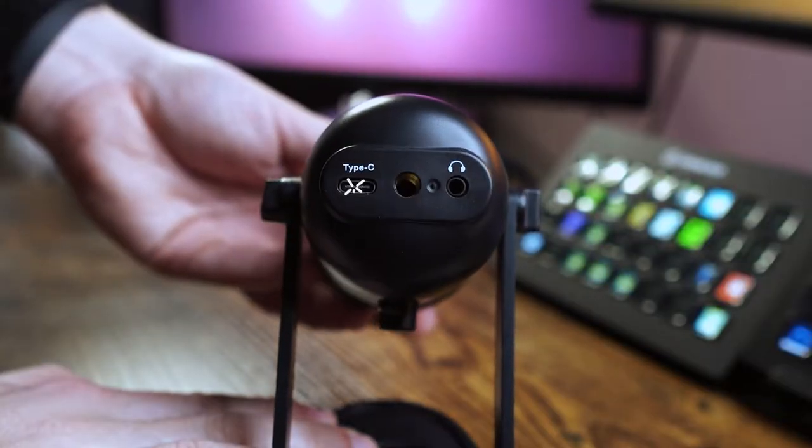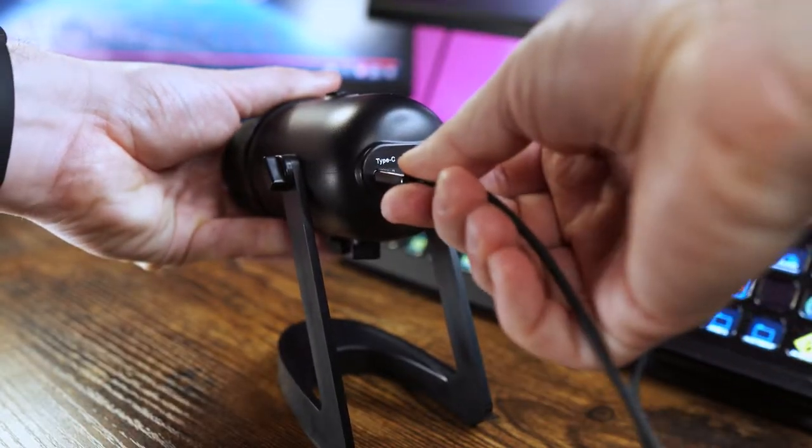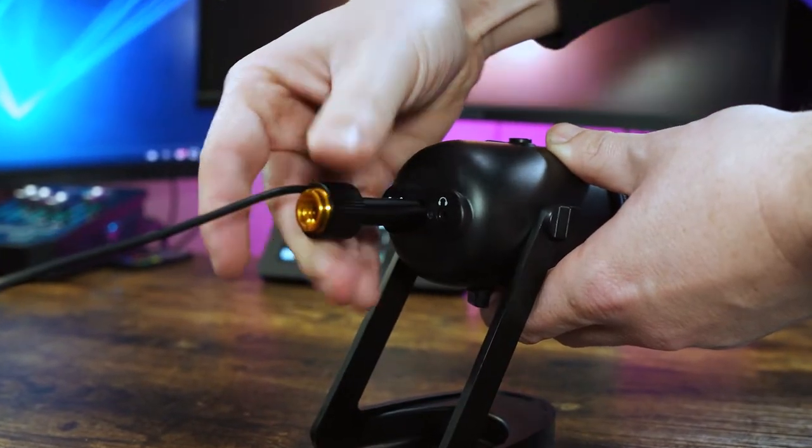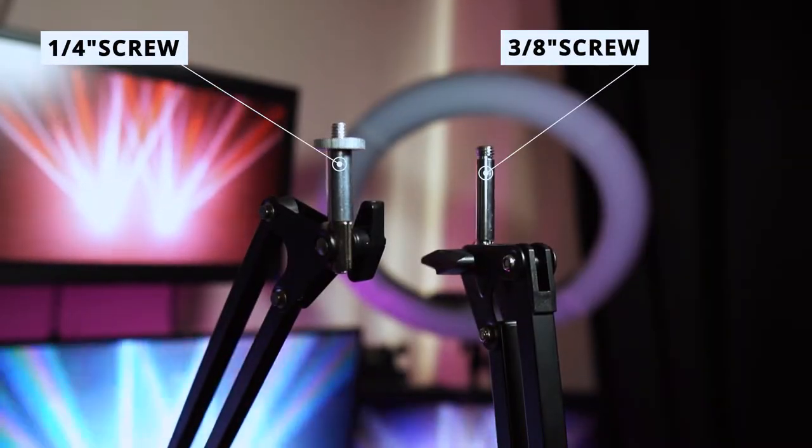On the bottom is the USB-C connector to pair it up and use it. There's also the 3/8ths mounting hole, and we also get the 3/8ths to 5/8ths converter in the box, which means you can attach it to multiple boom arms.